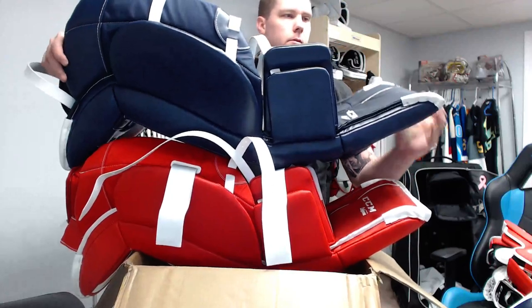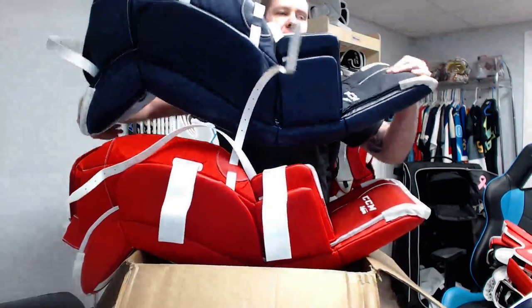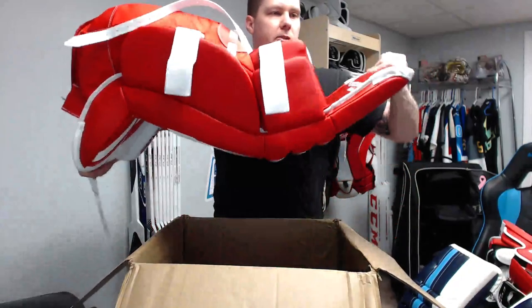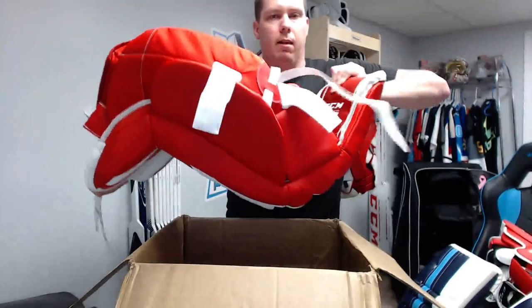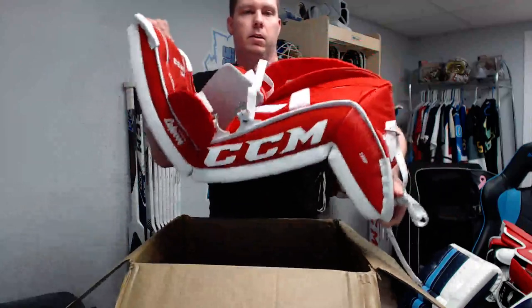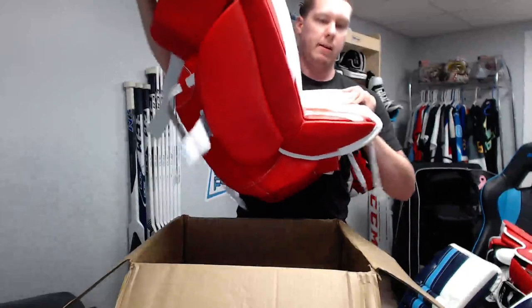The E-Flex 2 is nicely broken in and bends easily. Let's do the same test with the E-Flex 3 — a little stiffer, but look at that, I can get there. Really nicely flexible in the top. The boot is also nicely flexible — if you remember back to the Premiers, I was really struggling to get those things to flex. But you don't have that problem with the Extreme Flex 3 line, which makes sense given the name E-Flex.